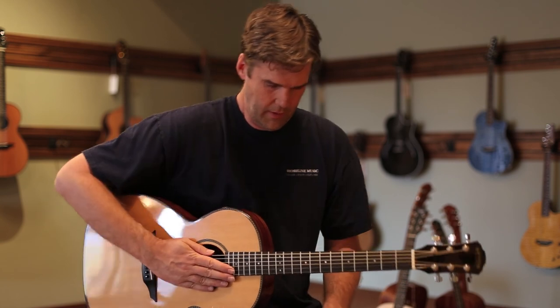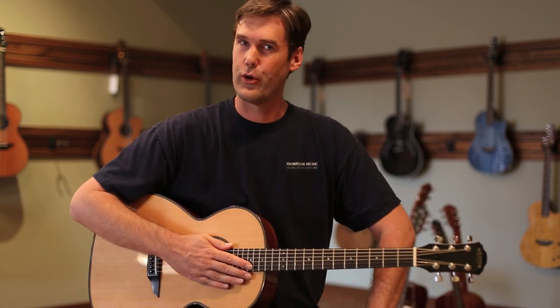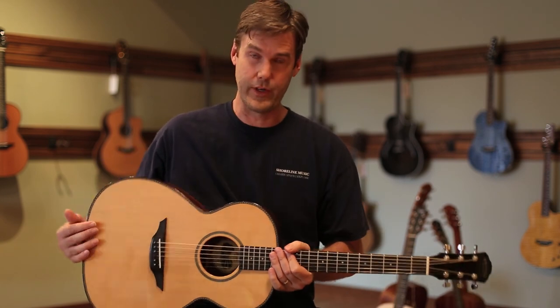So there you have it — the Brook Torridge. This is one of our favorite guitars, and anybody who ends up with this guitar is going to end up with a real treat. I recommend it without reservation.